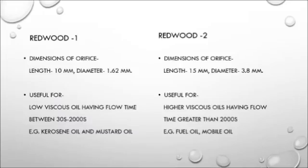It's obvious from the larger orifice diameter that the Redwood 2 viscometer would be useful for oils having higher viscosity — for example, fuel oil and motor oil. The Redwood 1 viscometer will be useful for oils having a lower level of viscosity, between 30 seconds and 2,000 seconds — for example, kerosene oil and mustard oil.